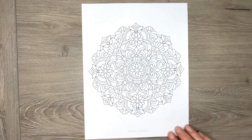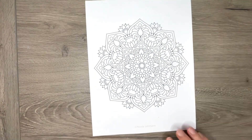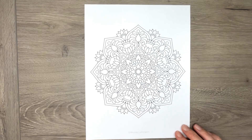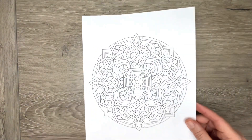I'll take a look at these individually for you. So there's the first one. These are all eight and a half by 11, and they are letter size as well as A4, so depending on where you are in the world. And the last one is that one there.